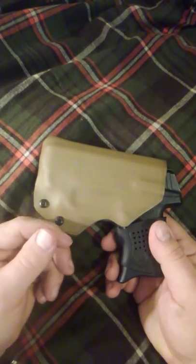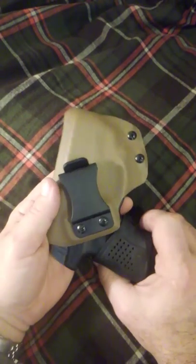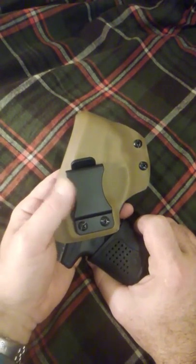It's made from 0.080 thick Kydex or Bolteron, with a 1.5 inch belt clip.